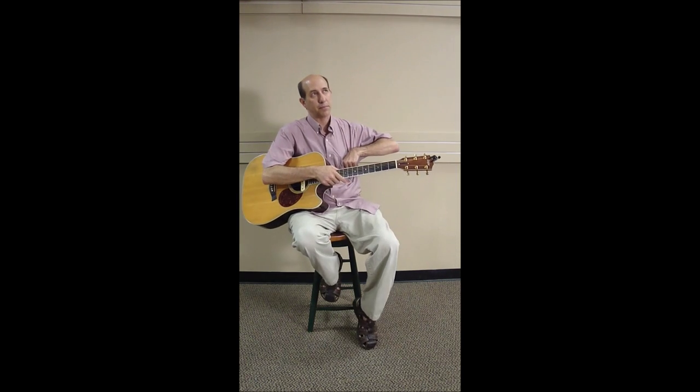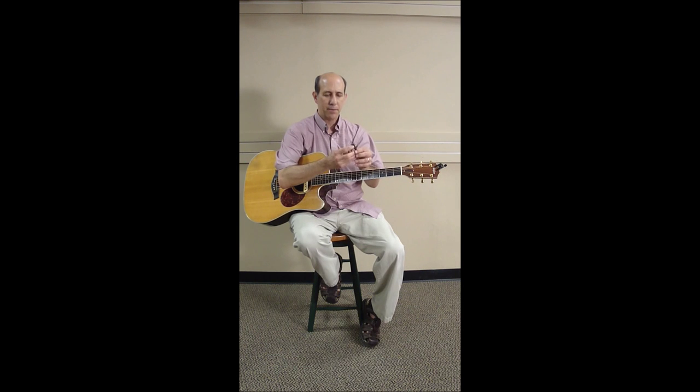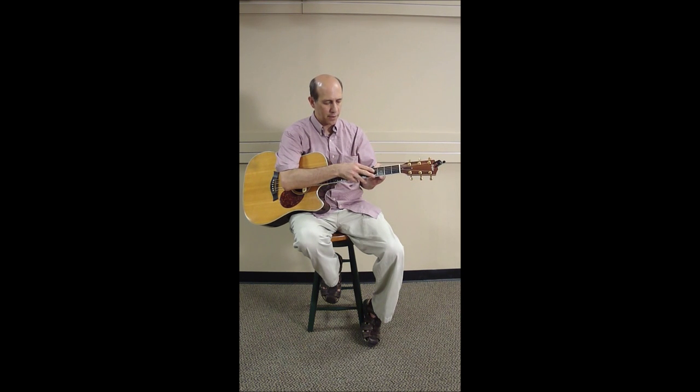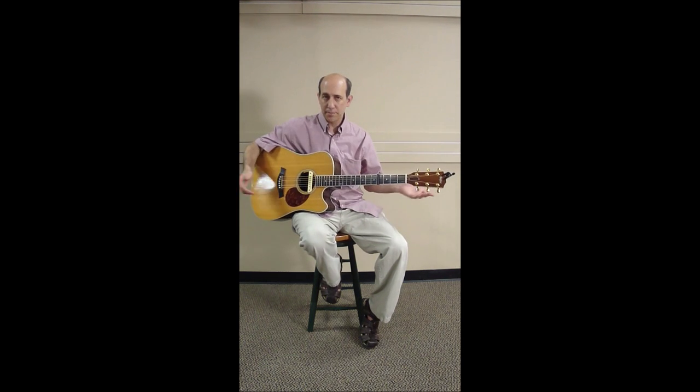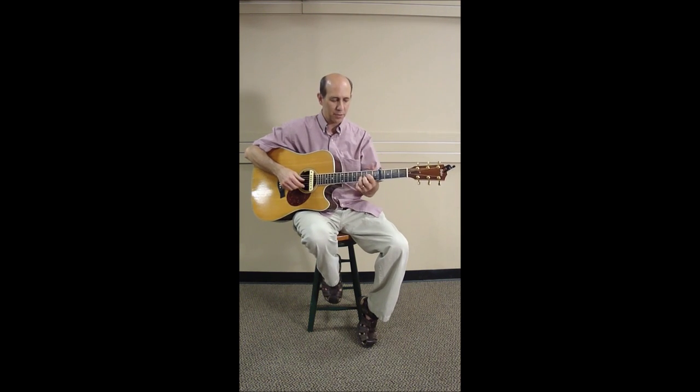Now let's say I want to put a capo on — I'll put it on the fourth fret here. The same thing — it didn't put it out of tune. Great capo by the way — Shubb.